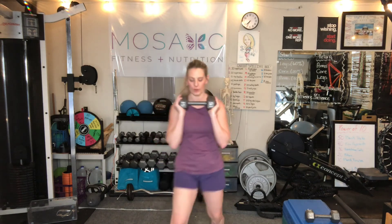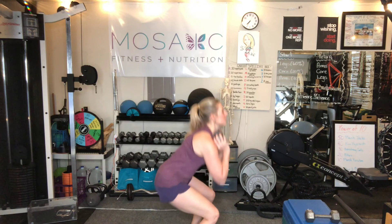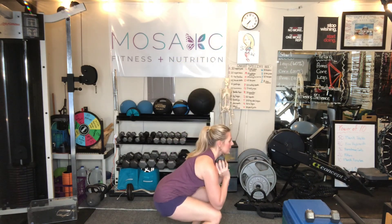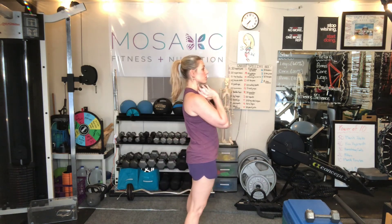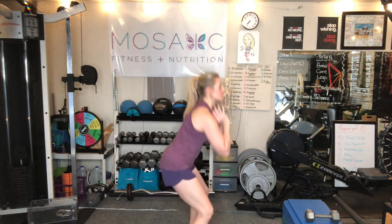We have some squats now. You're going to take your weight and put it right in front — this is going to be like a front squat. Feet are going to be wider than hip distance apart. Shoulders back and down. We're going to sit back like we're sitting in a chair and press back up. Those elbows can touch the tops of your knees. Feel yourself using the hamstrings and the glutes to press back up to standing. Some of you might be able to go lower — I've had surgery, I'm not able to do that — you go to your own range of motion.